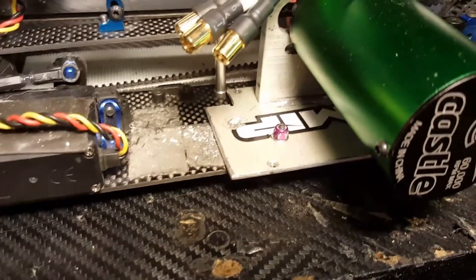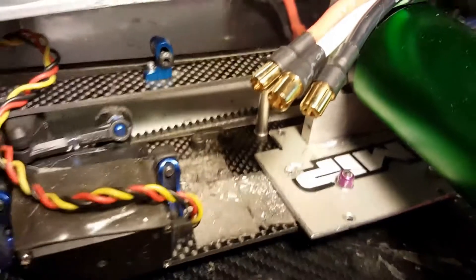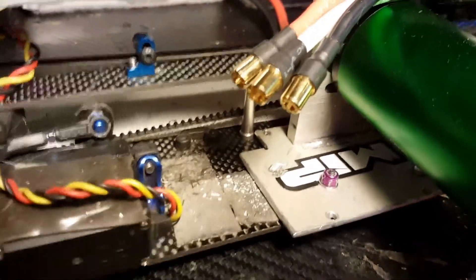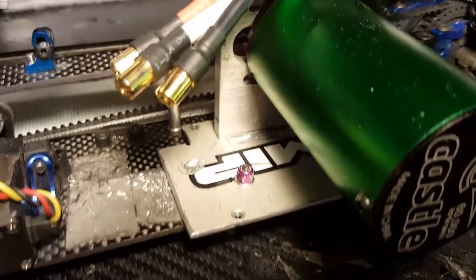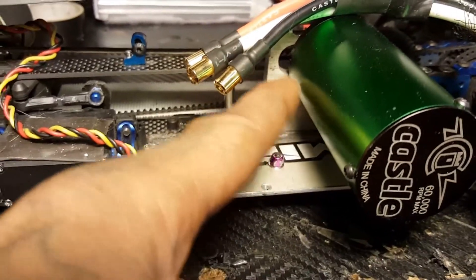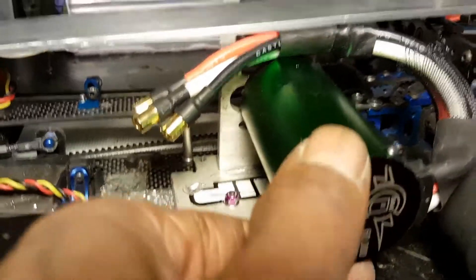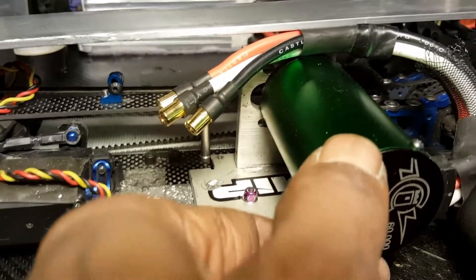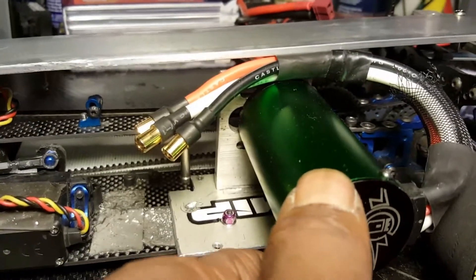What I did was I tried to reinforce the chassis because that carbon fiber chassis was not strong enough at all. So what I did was I took aluminum metal plate, drilled holes in it, and braced it on there, and then I drilled the motor mount into that. So it gives it that metal on metal feel — nice and sturdy, not wobbling.